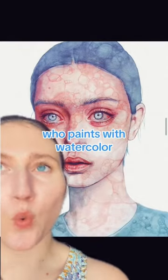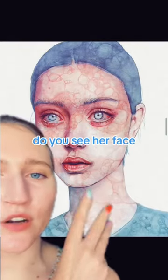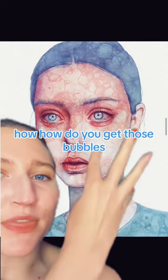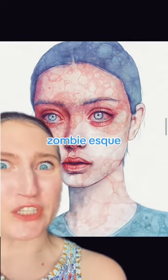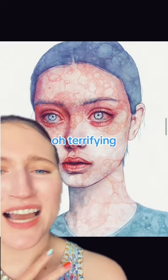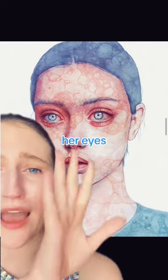Let's talk about an English artist who paints with watercolor. Do you see her face? How do you get those bubbles? I'm not really sure. She looks like so vampire, but zombie-esque. Terrifying, beautiful. In love with her eyes.